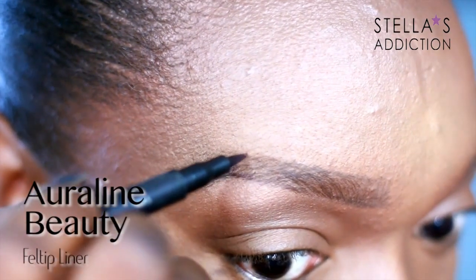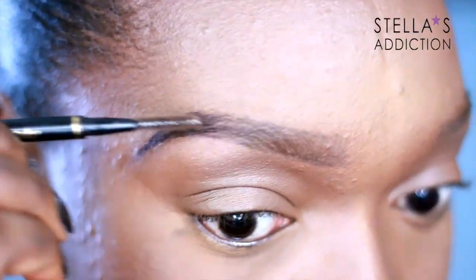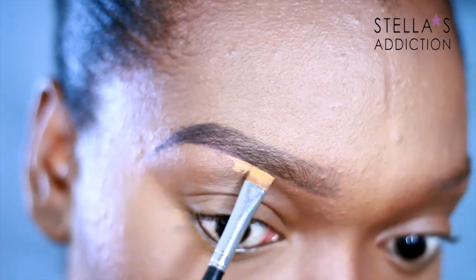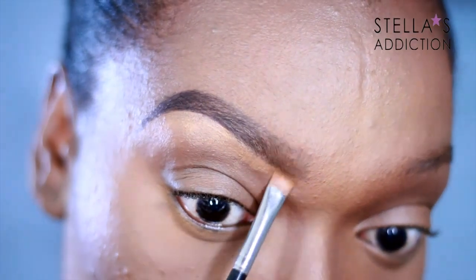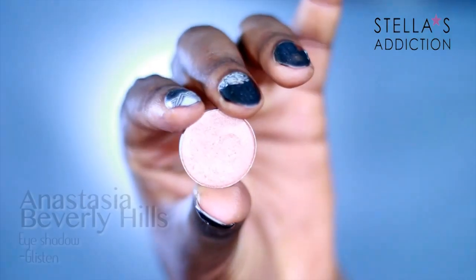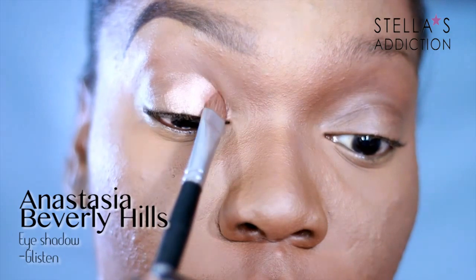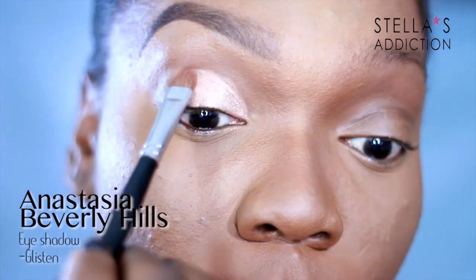I switched to a felt-tip pen in dark brown to fill out the tail, because I'm creating an ombre brow effect. I brushed through to blend it in, then cleaned it up with the same BM Pro HD Face Creator and blended that in. Now we can jump right in with eyeshadows — the first eyeshadow is Glisten from Anastasia Beverly Hills.